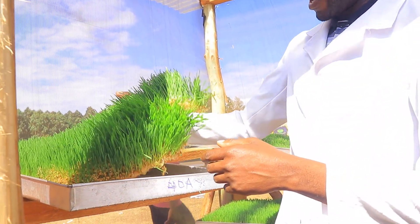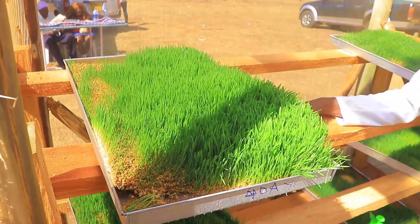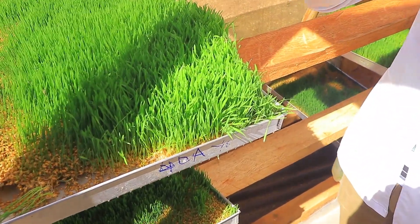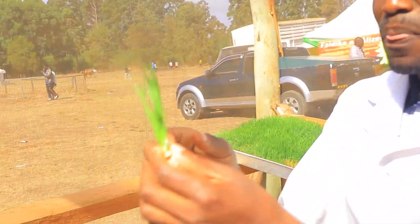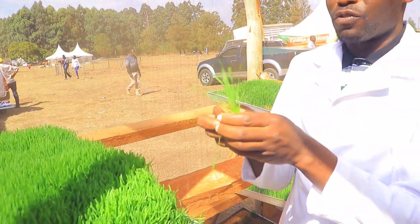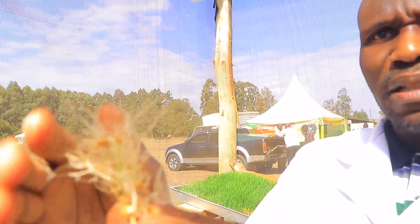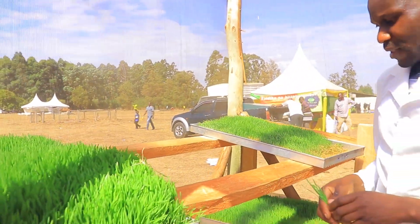Someone may ask how many chickens this can feed — it can feed close to 15 chickens in a day. It has all the contents that chicken requires: vitamins from the green part, which is high in vitamins just like vegetables we normally give to layers; the grains, which are essential for starch and carbohydrates; and the rooting effect — the whitish part — which is high in fiber and energy. That is what is under this hydroponic fodder.